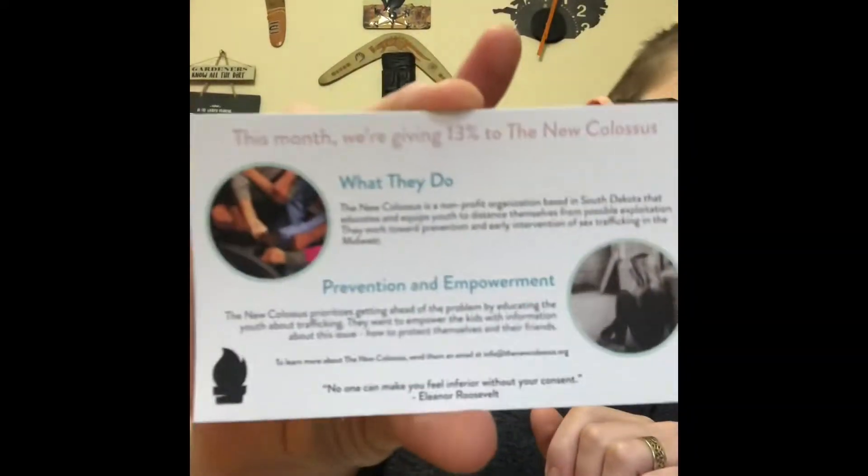That's what you've got in your January box, including the tapioca pearls. I'd like to point out that the January box has 13% of takings going to The New Colossus. The New Colossus is a non-profit organisation based in South Dakota that educates and equips youth to distance themselves from possible exploitation. They work towards prevention and early intervention of sex trafficking in the Midwest. They do a brilliant job helping other people, and while you're having fun, somebody is getting help elsewhere.